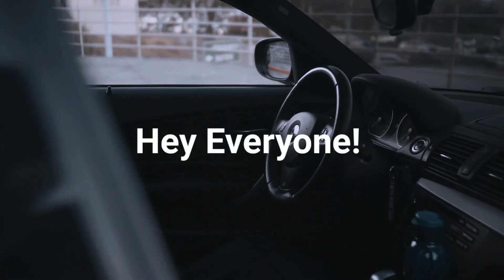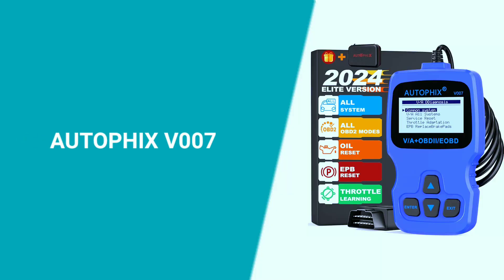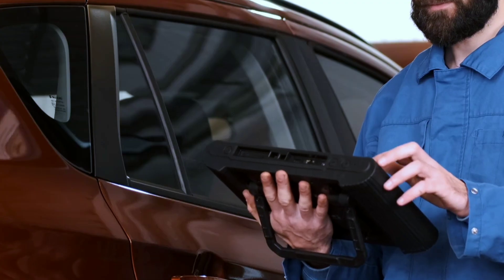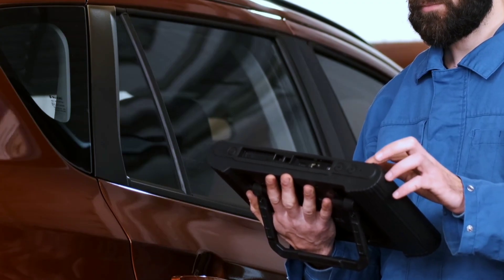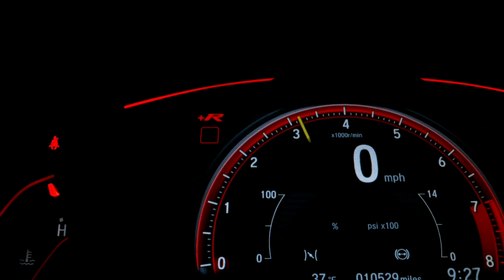Hey everyone, welcome back to Weekly Tools. Today we're diving into the world of automotive diagnostics with a review of the Autofix V007 Diagnostic Scanner. If you're a car enthusiast or someone who likes to take control of your vehicle's health, this could be the tool for you. Let's jump right in.